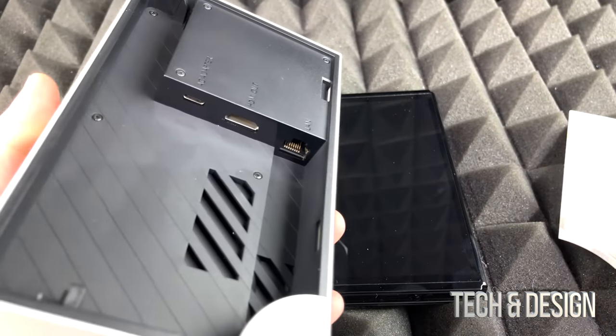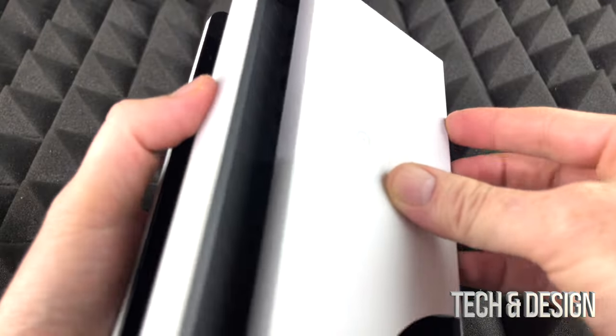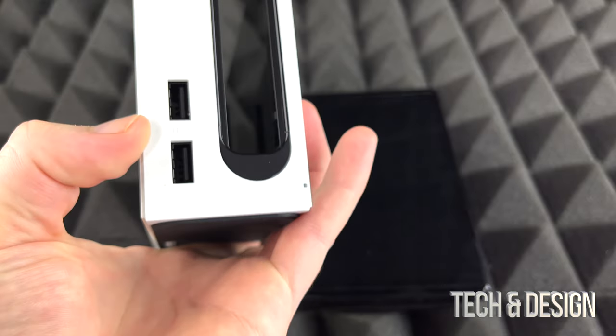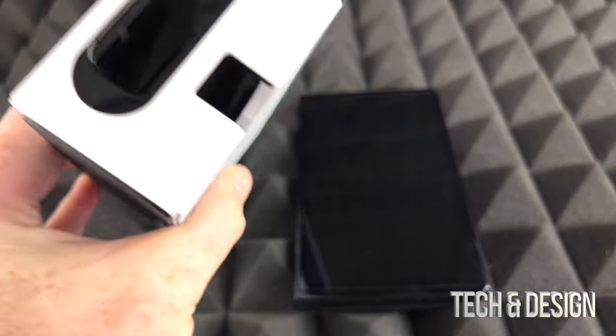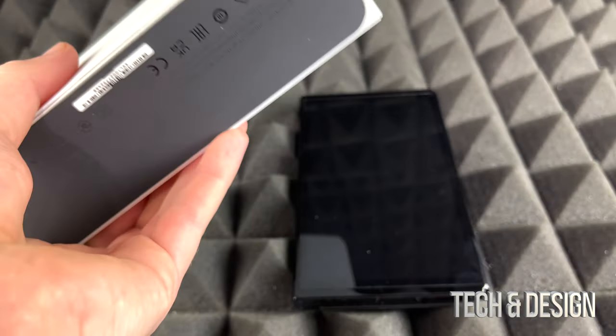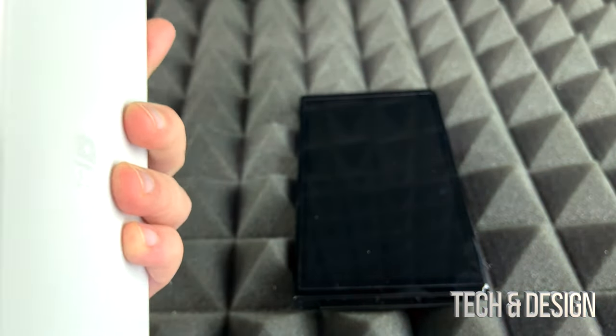You plug all of those in here, place your switch in, and then you can run it on your TV — it's really simple. There are also two USB ports on the side. On the other side there's nothing, just where all the cables run from, and on the bottom there's nothing either. It's a really simple design.